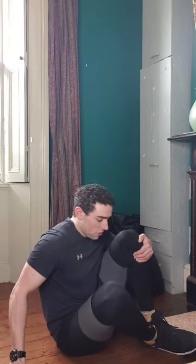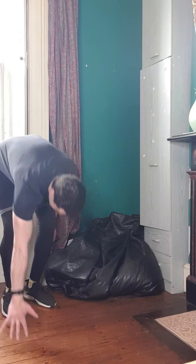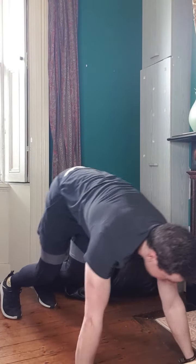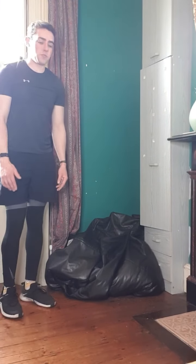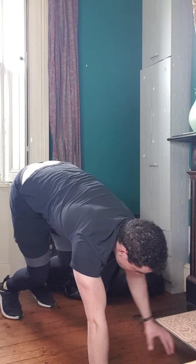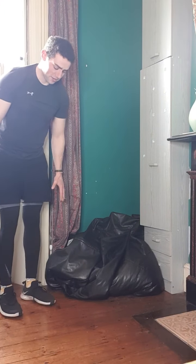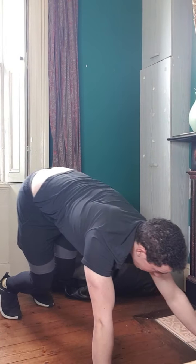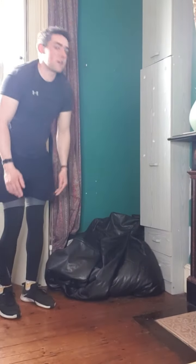Next we'll move on to more of our upper body — chest, shoulders, triceps, and our back. What we'll do for this one is incorporate some movement: we're going to do some bear crawls. I'll get you to go for five bear crawls, just walking your hands out really slowly until you get into a plank position, and then using your hands to walk all the way back. Really important that you're not putting all the weight on your wrists — spread your fingers out and grab the floor. Keep it really nice and controlled on the way out.